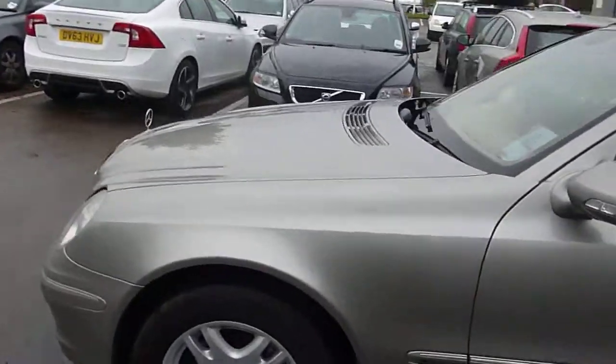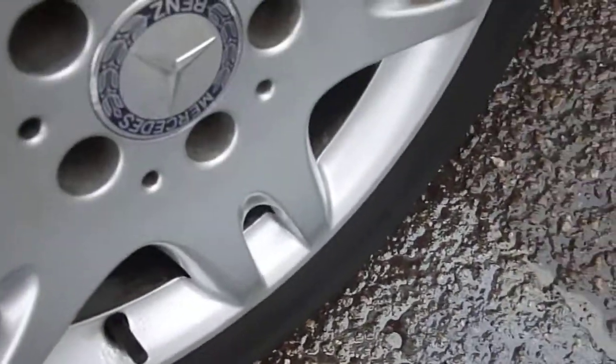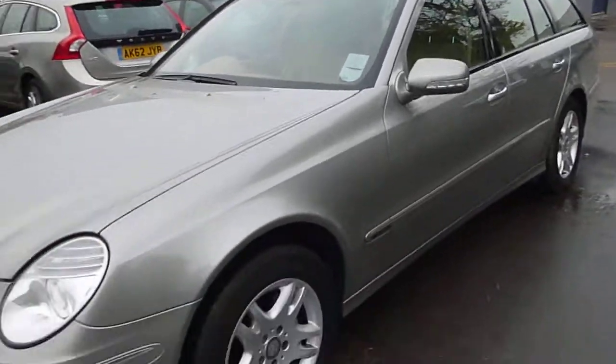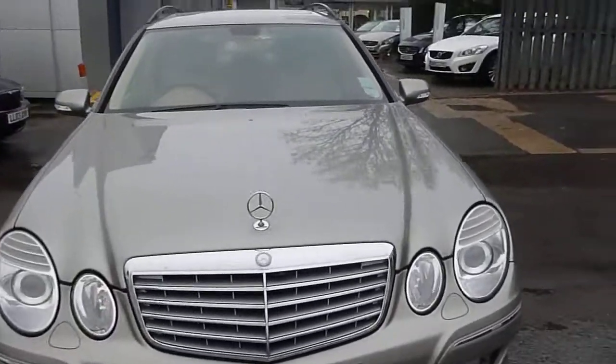It really has done its miles well. There's a little bit of phosphating just around the tyre valve on the front nearside wheel and the tyre depths look very good. It's got front park aid. It has done its miles well.